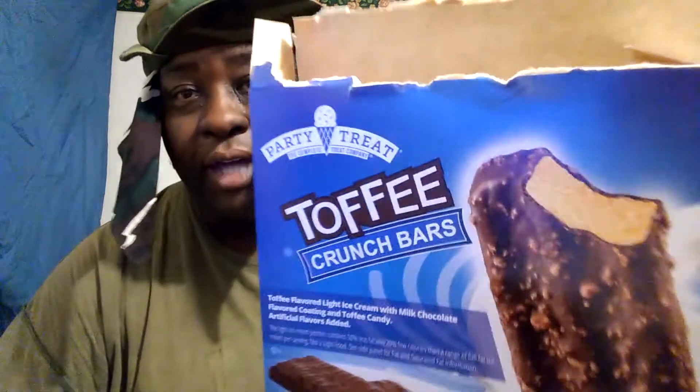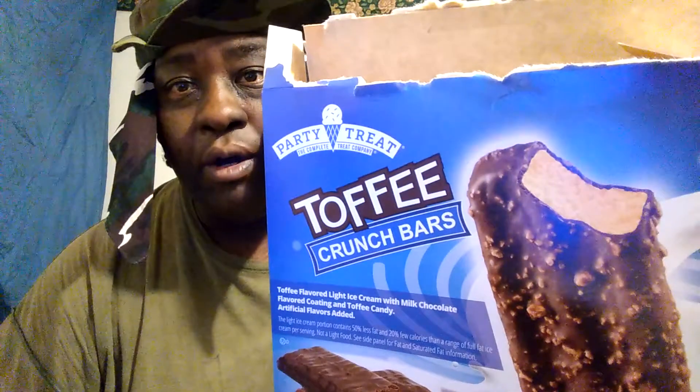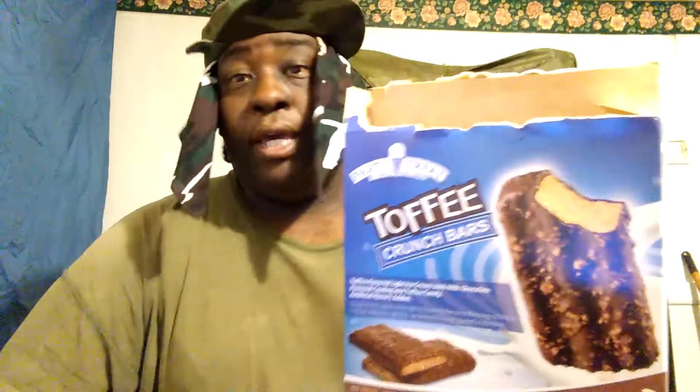Welcome back to the channel y'all. In this video, we gonna be testing out the Dollar Tree Party Heart Toffee Crunch Bars. I picked these up today for a dollar.